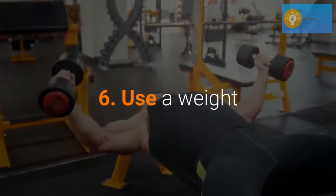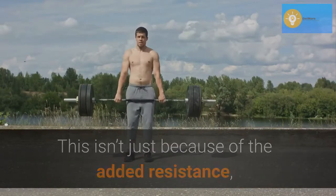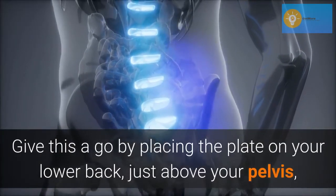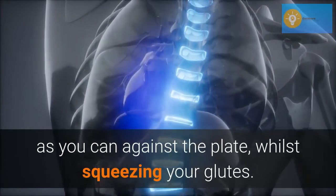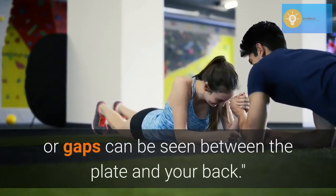Use a weight. I am a big fan of plate weighted planks. This isn't just because of the added resistance, but the plate gives you something to brace your lower back against, cueing a posterior pelvic tilt and helping you to engage your lower core. Give this a go by placing the plate on your lower back, just above your pelvis, and pushing your lower back as hard as you can against the plate whilst squeezing your glutes. Grab a partner and get them to ensure that no light or gaps can be seen between the plate and your back.